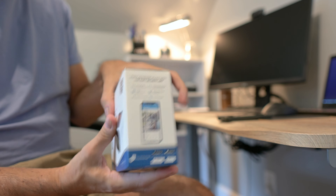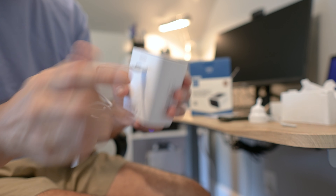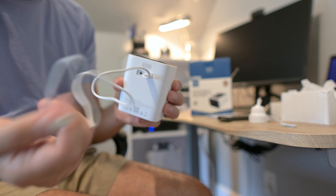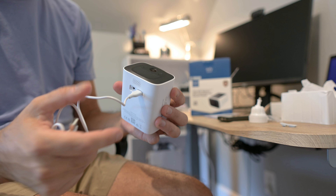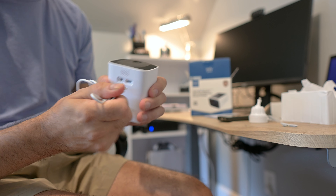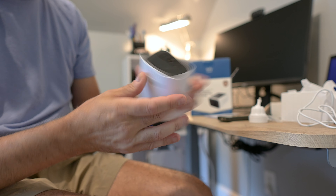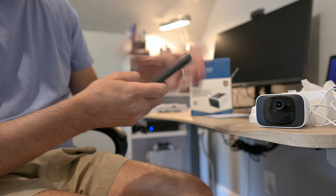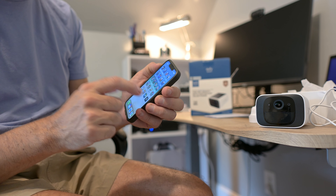The first thing you're going to want to do is charge this up. They do provide this USB charging cable. On this side of the camera, there's a little port cover that you can pull right off. All you have to do is plug this in — plug it into a USB charging brick or a computer. There's going to be a solid blue light on the front of the camera that will turn on, and when that blue light turns off, you know it's fully charged.